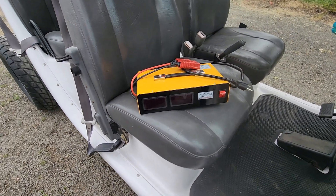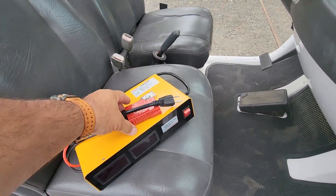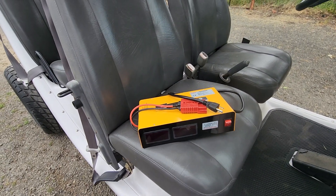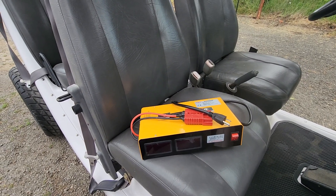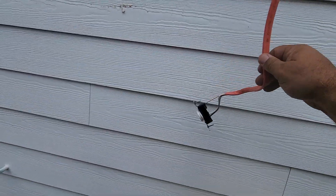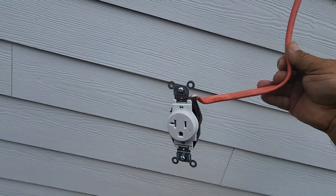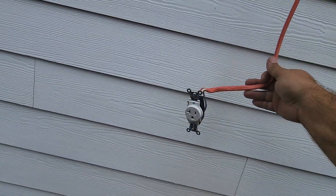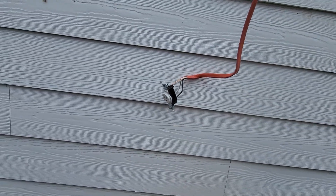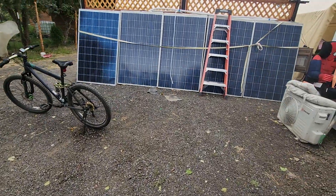Then I realized it was popping the breakers in my house because I didn't have 25-amp breakers. My electrician buddy said not to use regular outlets for that. So I've got a 30-amp wire to a 30-amp breaker on a 110-volt outlet that I'm going to mount on the side of the house just for charging at 25 amps.